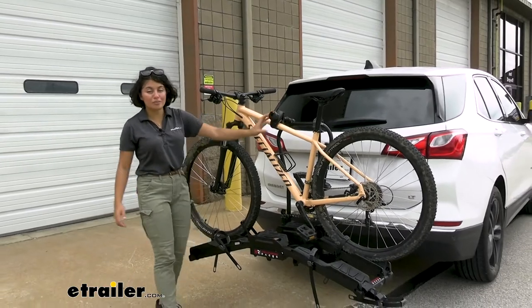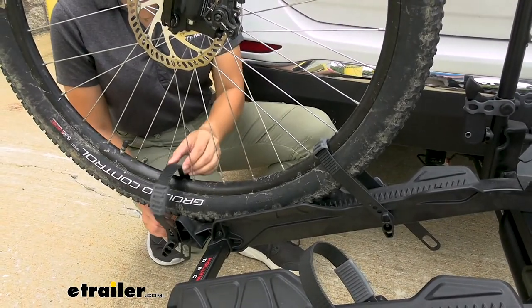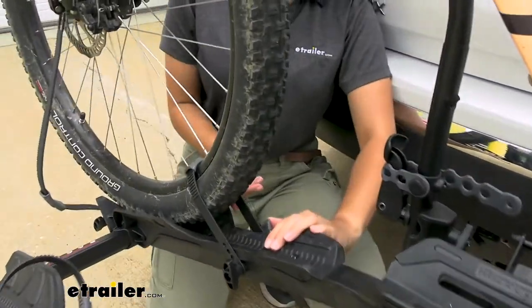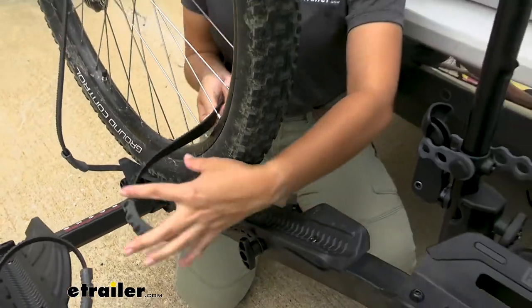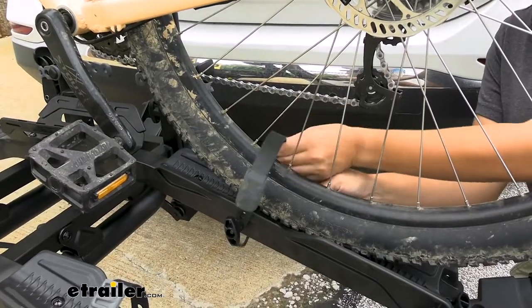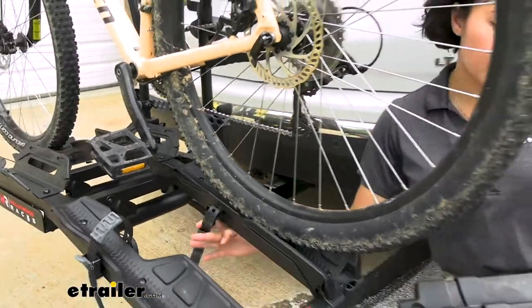Once you have that unlocked, you just loosen that knob. The wheel straps are designed to be accessed from the outside of the bike — you just press a lever. That releases the strap, and now you can take it off of your wheels. Once you have all three straps released, you're now ready to set up the ramp.